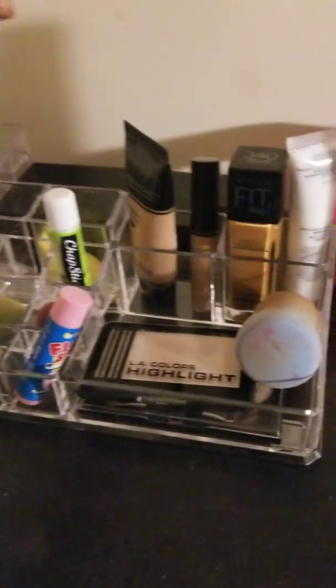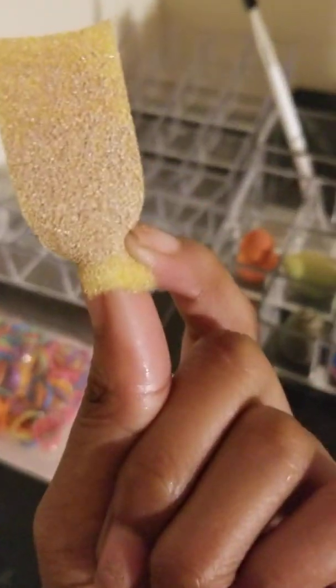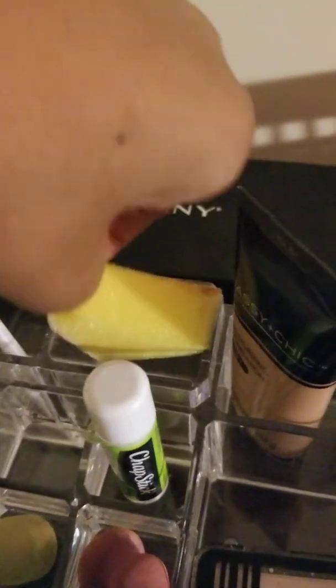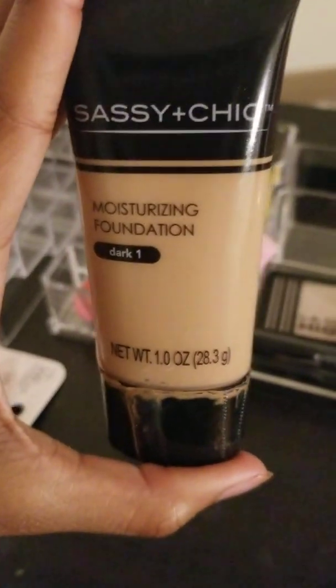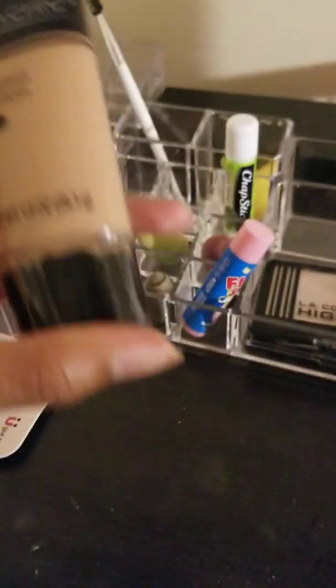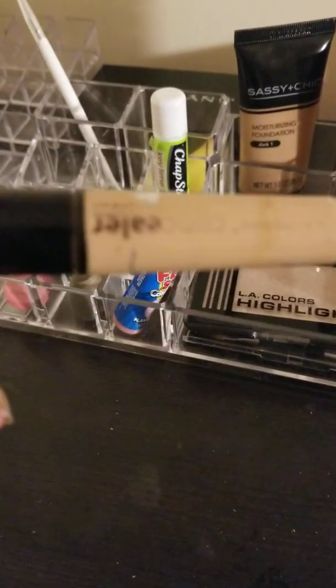I got this from ELF. And this little sponge — it's got sparklies on it because I used my highlight on it. This is foundation — I got this from Dollar Tree. Obviously y'all can see this is not my skin tone; this is the darkest one they had. And from Dollar General I also have my concealer.